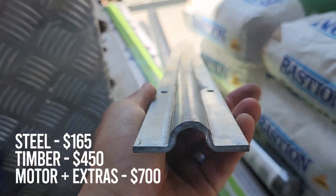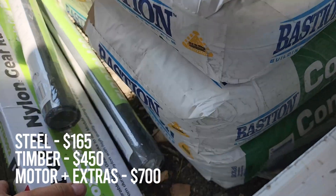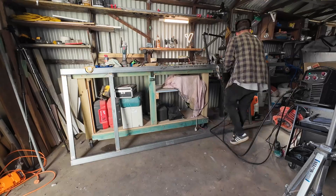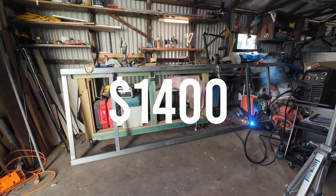All the steel cost me around $165. The timber pickets that went on the front cost around $450, and the motor, track, and all the gate hardware cost around $700. So all in all I spent a little under $1,400 for all the materials for this project.